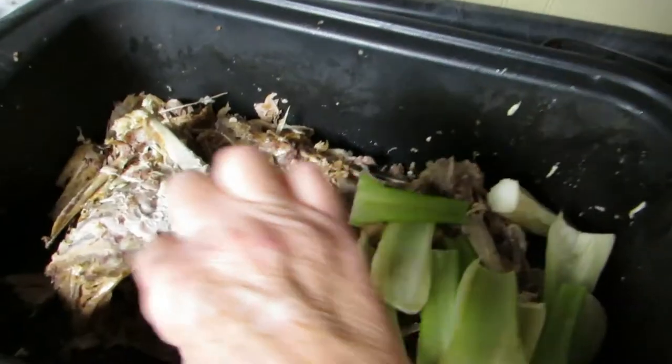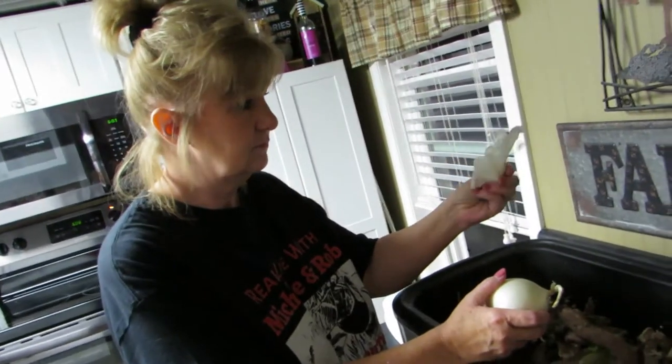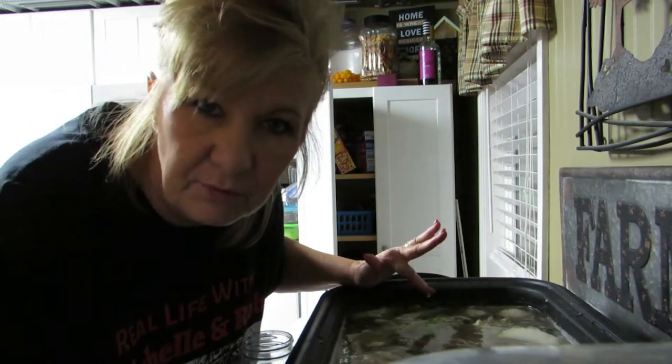If this seems like a chaotic video, that's because it is. Hi everybody, welcome back! Happy Thanksgiving to all of you. We are getting the turkey out right now.